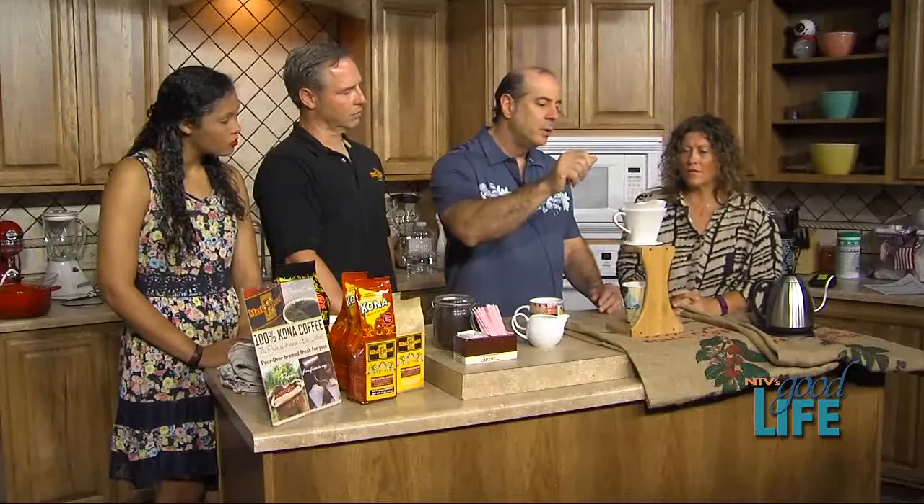We have a full espresso bar so you can get all your espresso drinks — hot, iced, or blended. But if you want a cup of coffee, we feature 100% Hawaiian-grown Kona coffee and we brew it individually for you when you come in to order. We've taken it back to the original way coffee was brewed, where the operator has all the control to pour the hot water and control the amount going through so it doesn't over or underdevelop the cup.